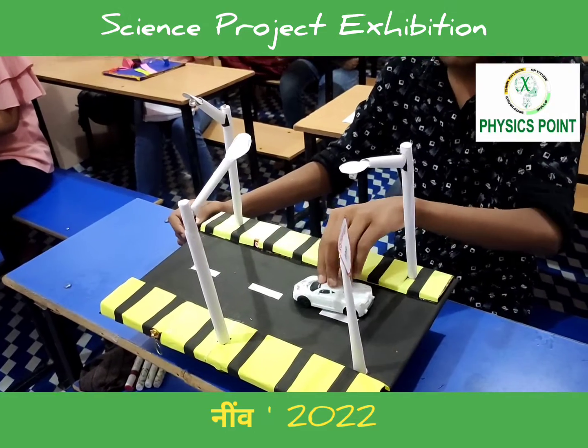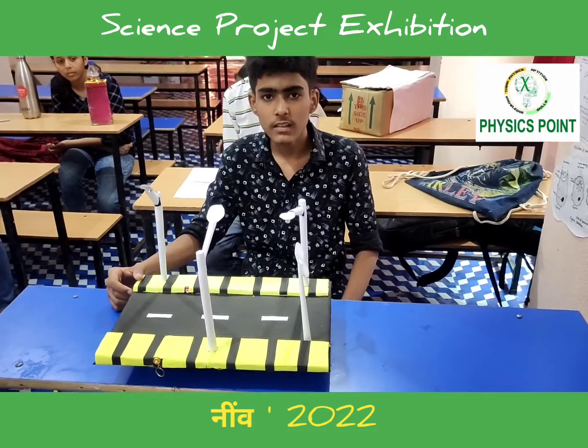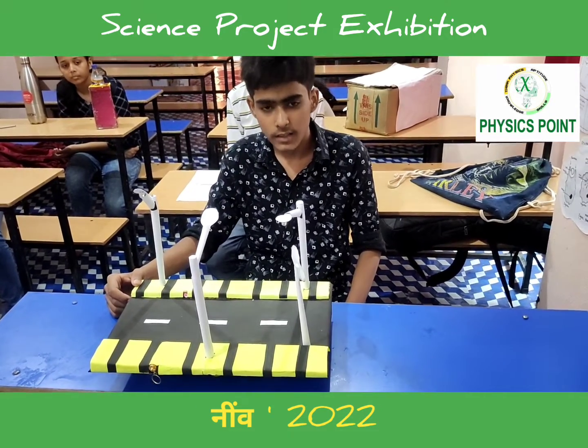Materials required to make this project are: LDR, resistor, transistor, 9-volt battery, and decorative items. Thank you.